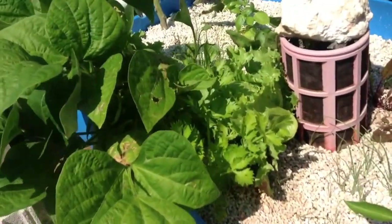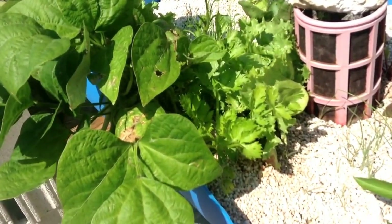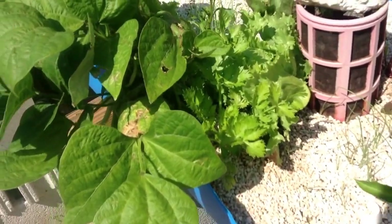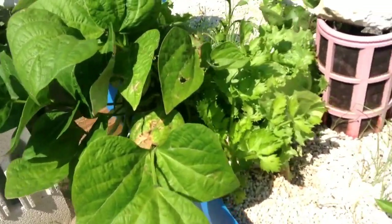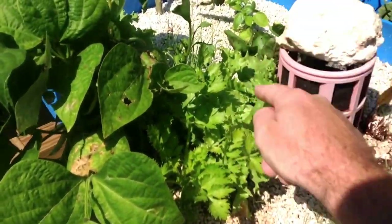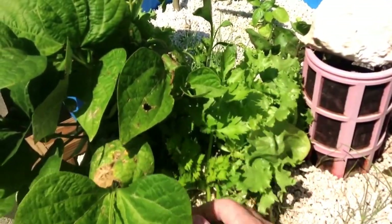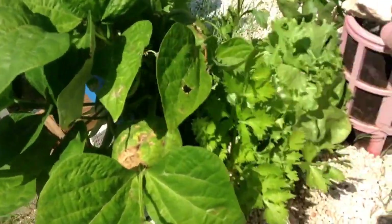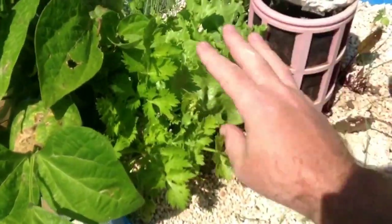Hey everybody, I wanted to do a quick comparison here, and this is not scientific by any stretch, so I don't want to hear about it not being scientific. But reality check: this head of lettuce has been in this grow bed for over two months — almost three months. If you look at it, it's alive, it's healthy, it's growing, but it's tiny.